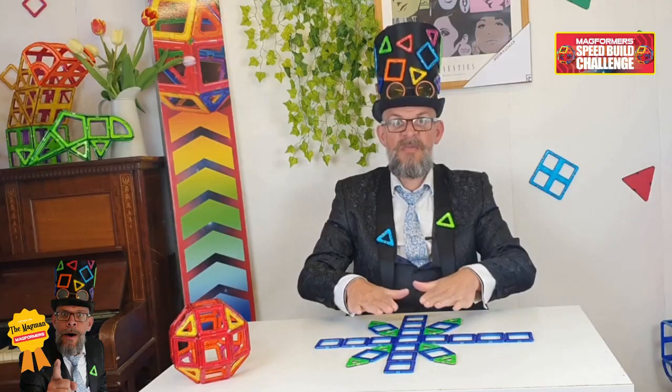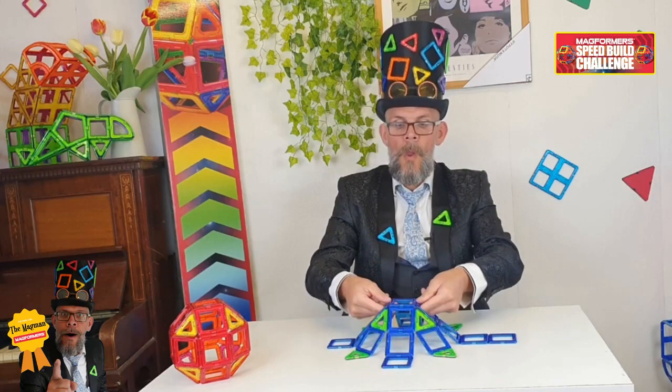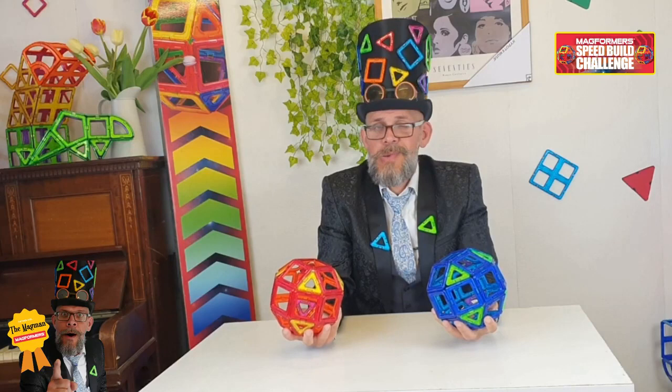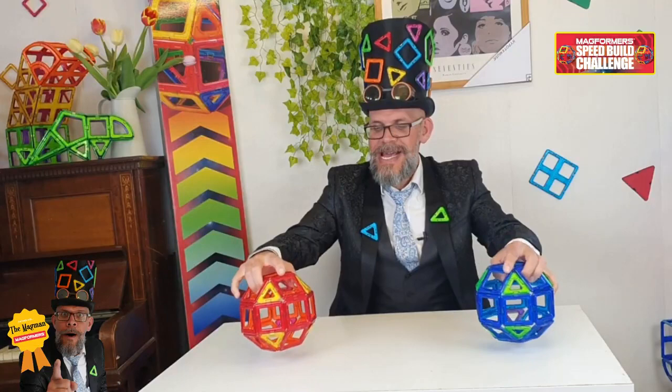When it comes to building it, you're going to build it in three stages — it'll go one, two, three. And that, my lovely people, is how you build a rhombicuboctahedron. Between you and me, it's a ball, but its proper name is a rhombicuboctahedron.